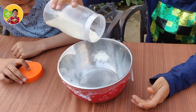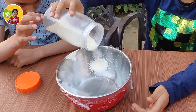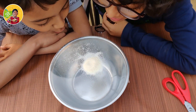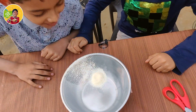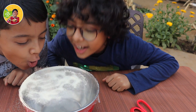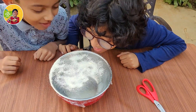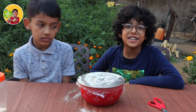So now we will put some sooji on top of the clean film and see how our vibrations work. We'll see how our dance will be with music.